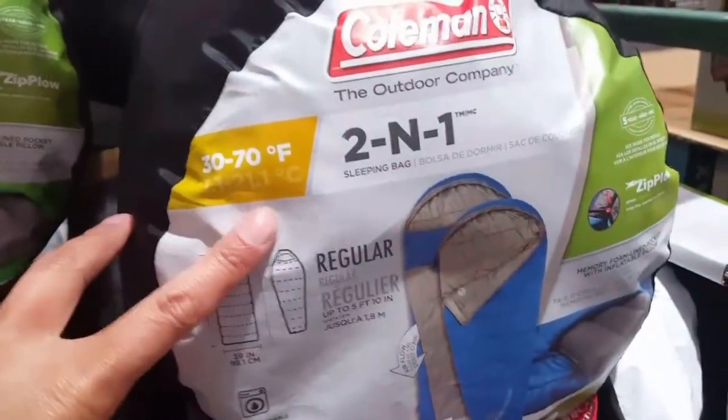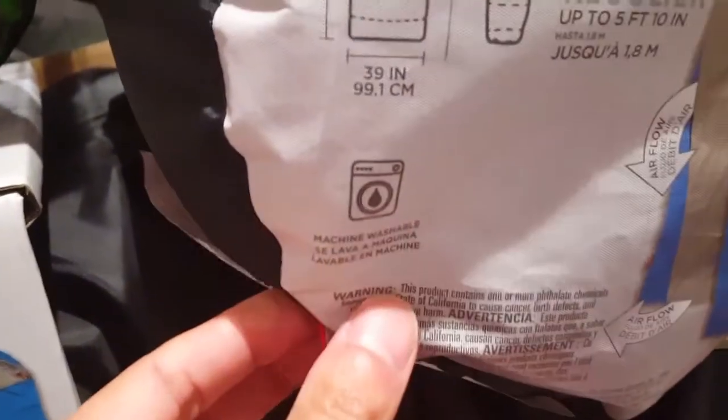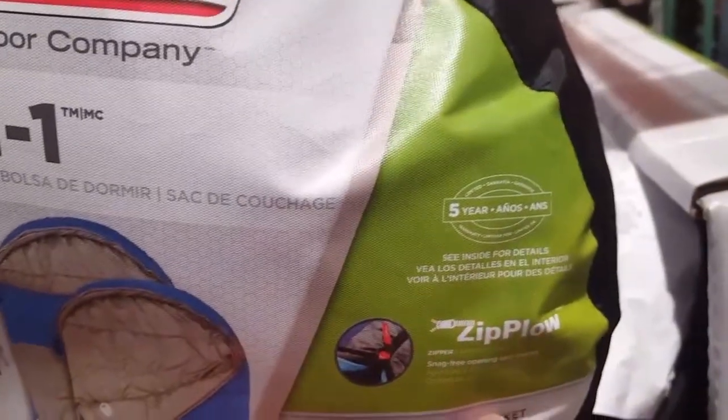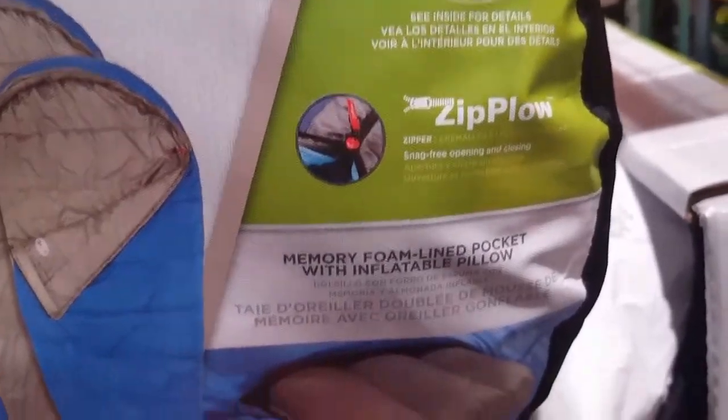For 37 bucks you get a Coleman sleeping bag that's a new hybrid, the two-in-one. Apparently it does regular and the mummy mode for more warmth, and you can dump it in the dryer and washer — it's machine washable. About 84 inches by 39 inches, five-year warranty, the zip plow, and it even comes with a memory foam pillow that's inflatable.